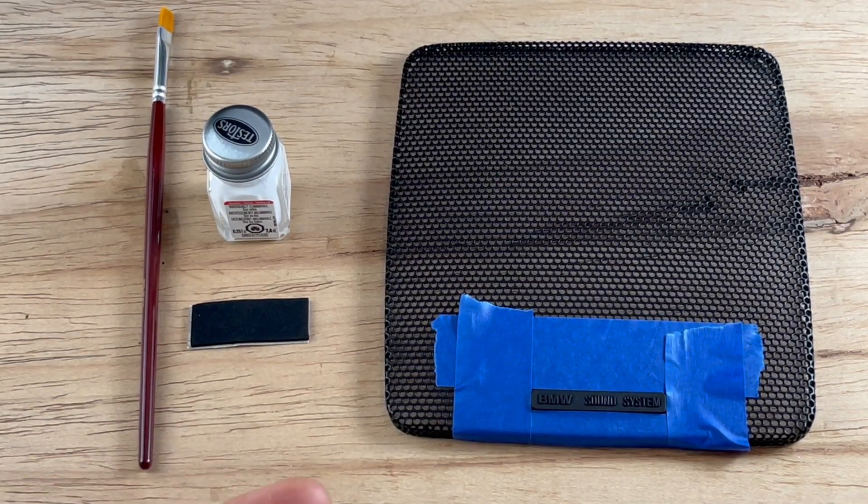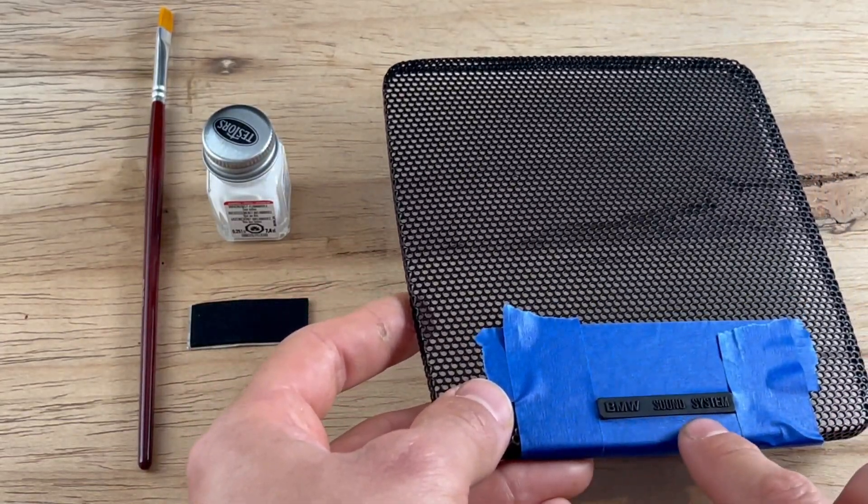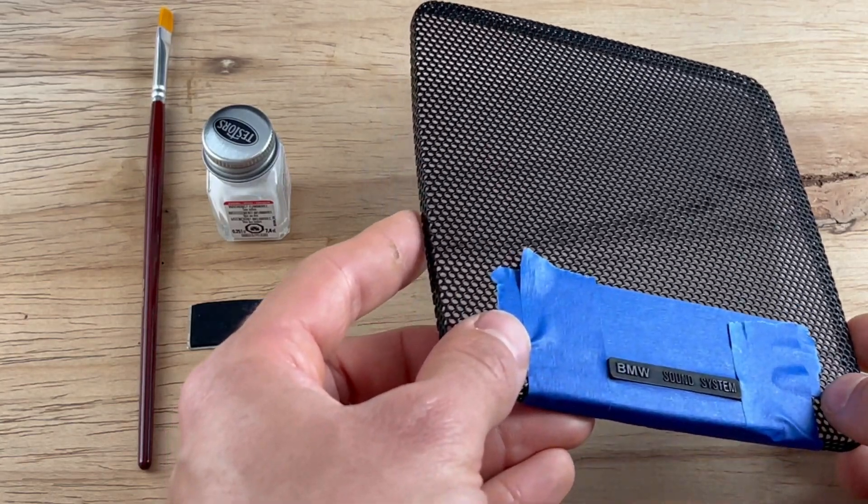Hey guys, I just wanted to show you today the best way I've found to repaint the BMW sound system emblem on your E30 rear premium sound speakers.